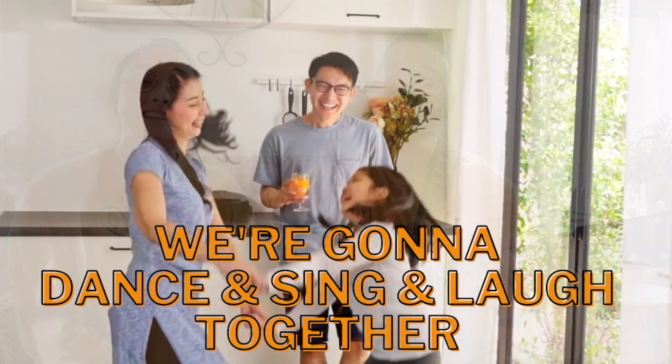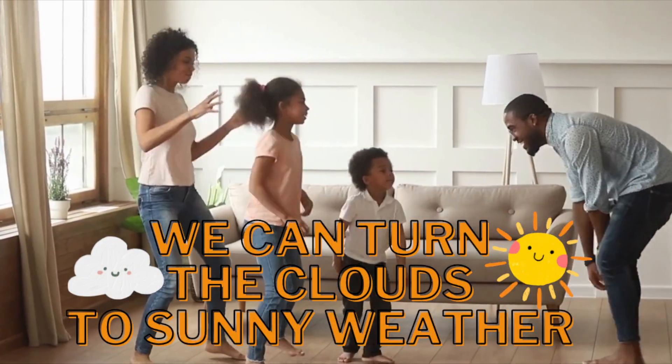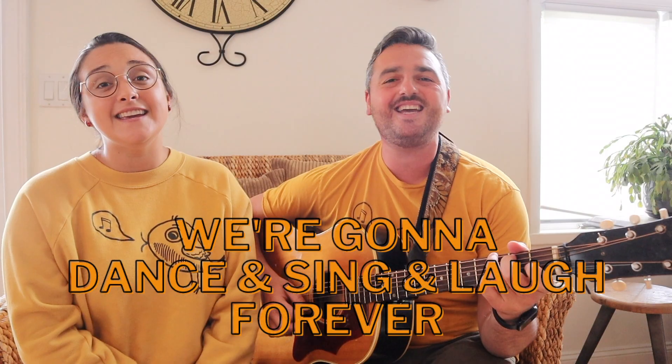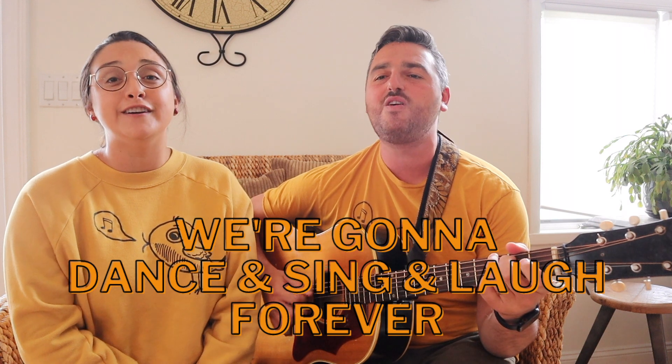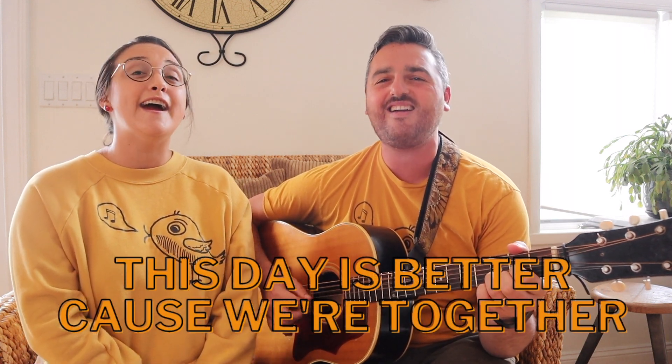We're going to dance and sing and laugh together. We can turn the clouds to sunny weather. We're going to dance and sing and laugh forever. This day is better when we're together.